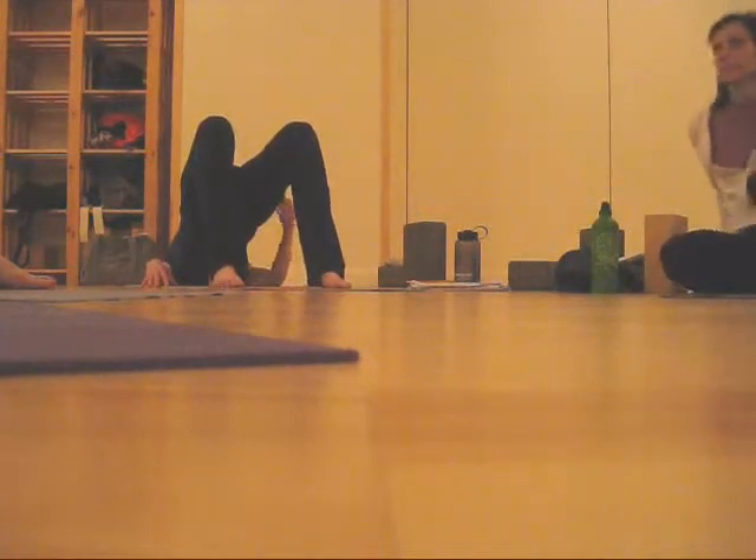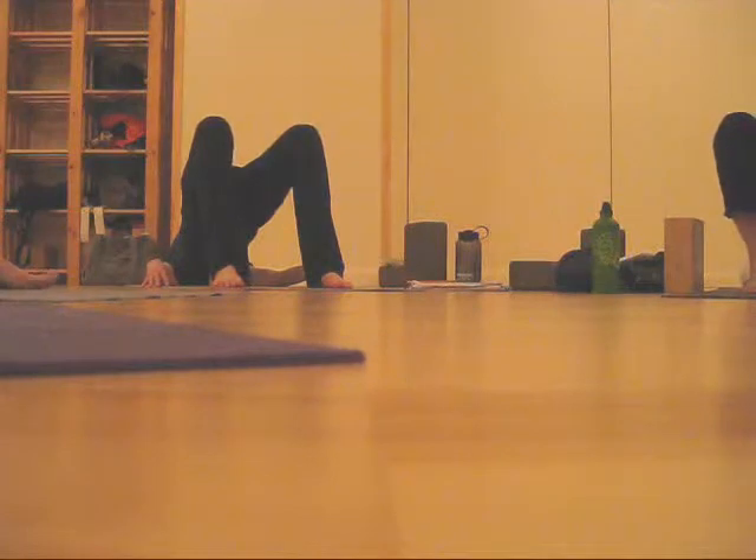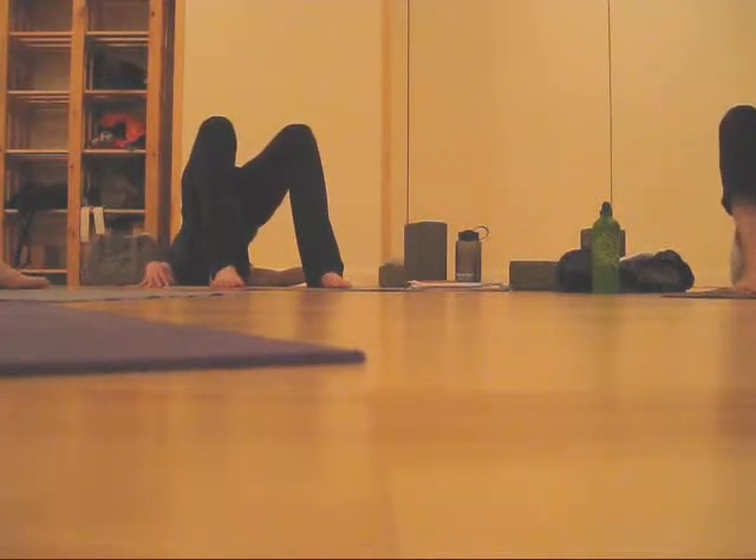Or you can activate it a little bit — push to the end range. If you're in a more advanced practice, you can lift off the block if you want to, by activating the lats. That's a much more active variation.